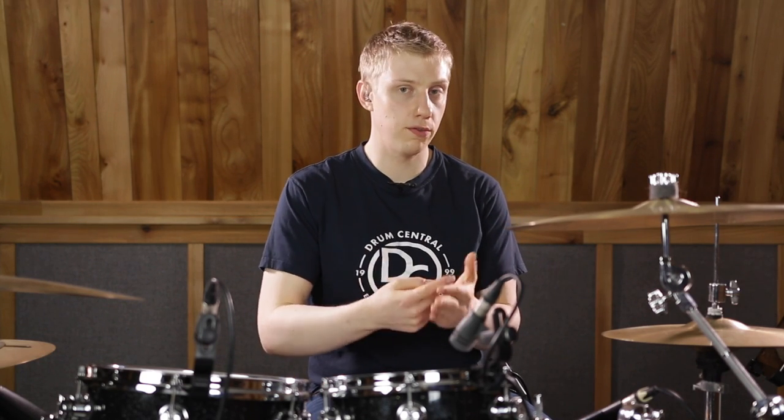We're going to start with four on the floor on both our left foot and our bass drum, hitting on beats one, two, three, and four of the triplet. So: one triplet, two triplet, three triplet, four triplet.